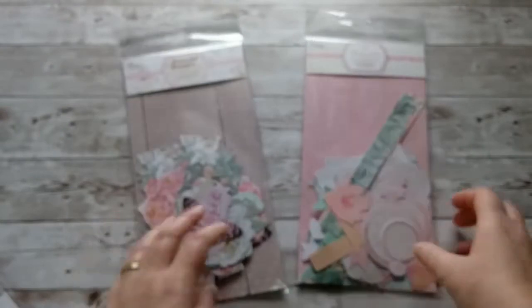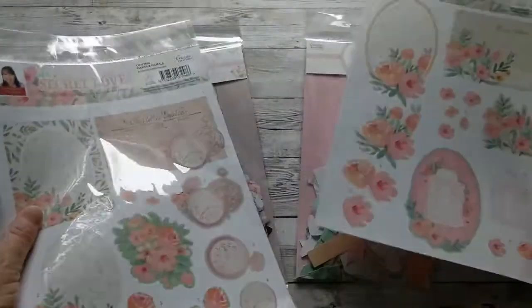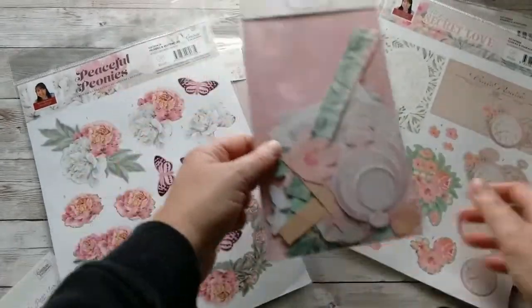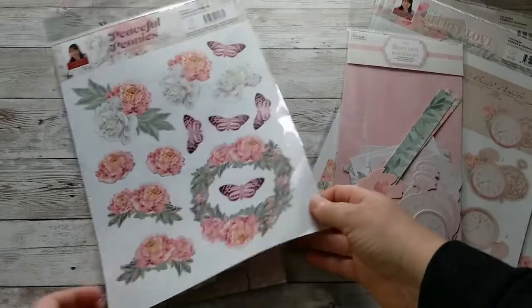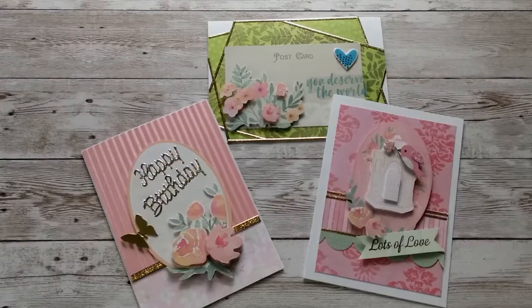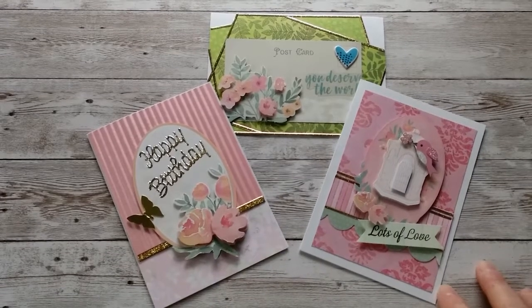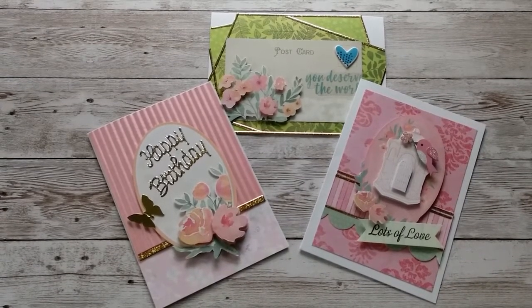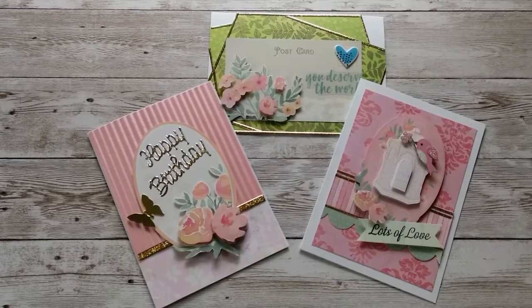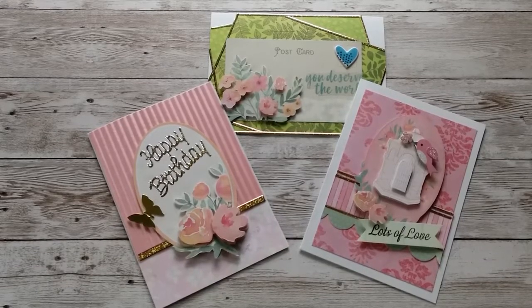I wanted to make sure you see those two as they go perfectly well with the die cut sheets. The Secret Love goes here, and the Peaceful Peonies also has those ephemera pieces. I hope you liked my quick cards — I had fun creating them. If so, please give me a thumbs up, leave a comment, and join us on Facebook. All the information is in the info box below. Thank you for spending time with me. Please stay well and let us be kind to each other. I'll see you next time. Bye!